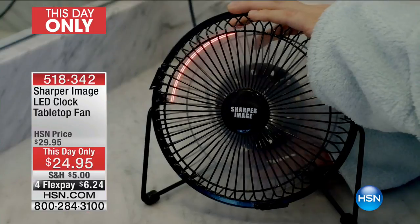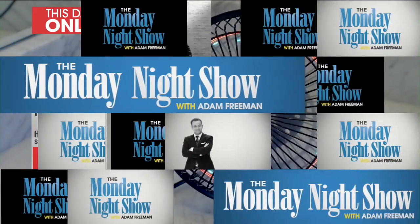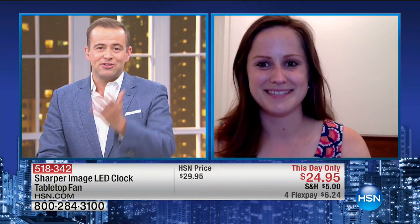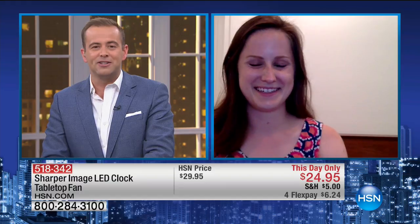I want you to meet one of our newer insiders — Jordan is live on the Monday night show. Jordan, how are you tonight? Jordan is speaking to us from nice and hot Houston, Texas. This was a little gift you received in the mail, right? Yes — we've got the air conditioning but it's always nice to have a fan, and I actually brought this into work. I'm teaching summer school right now and brought it in to show the kids.